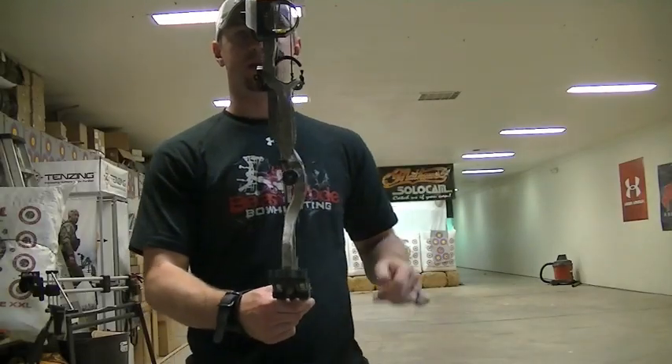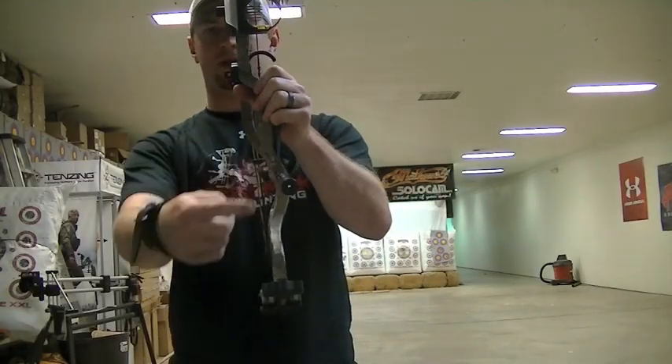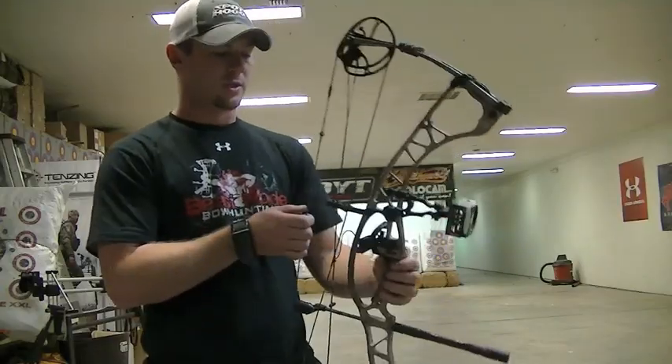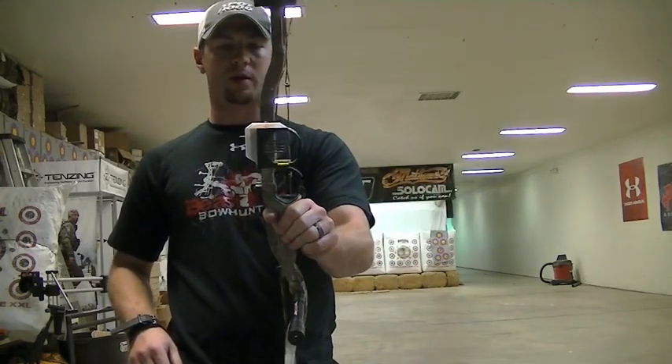Another cool feature continuing on this bow is the offset stabilizer, which helps balance the weight out when you have a quiver, or just the weight of your sight and arrow rest. It's going to keep the bow from feeling like it's going to tip one direction or another.